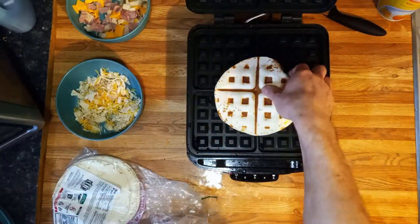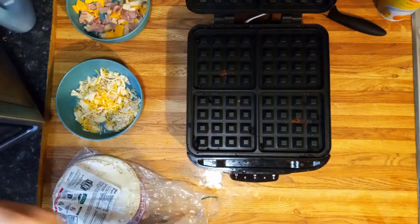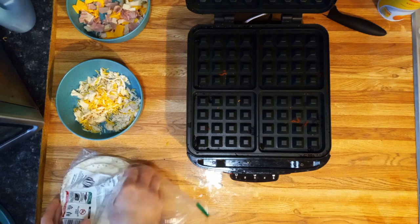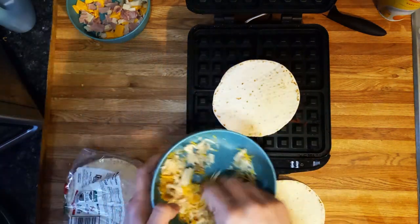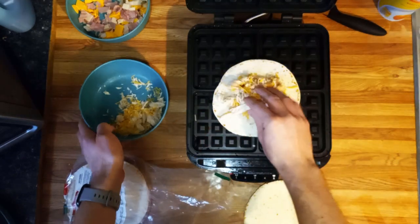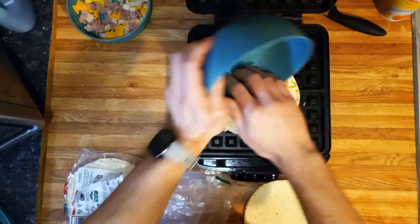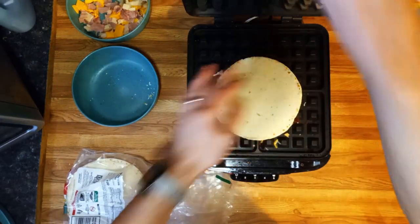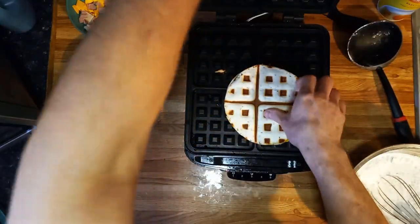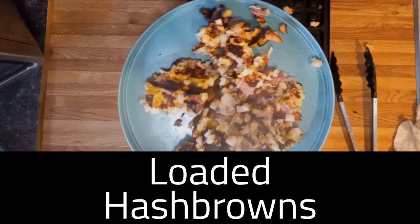That was on five — I even left it a couple minutes over. You can see it did brown better. We got one more quesadilla. I've made a ton of these things. There's the quesadilla. We're going to go ahead and get to number three and then we'll get to the main event which is the waffles.